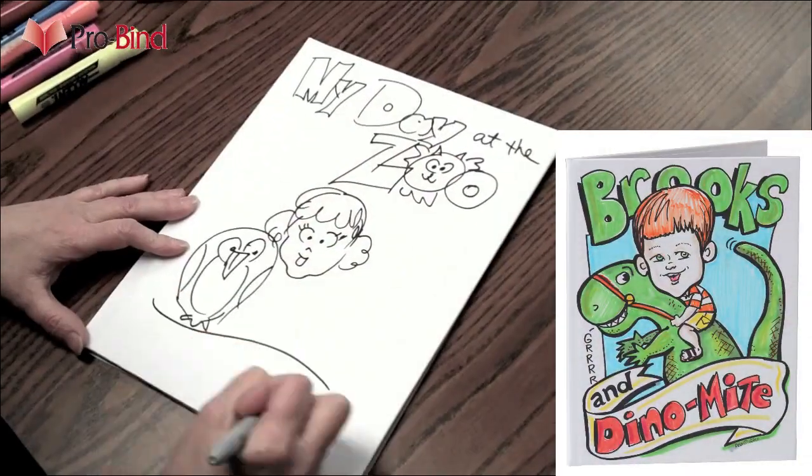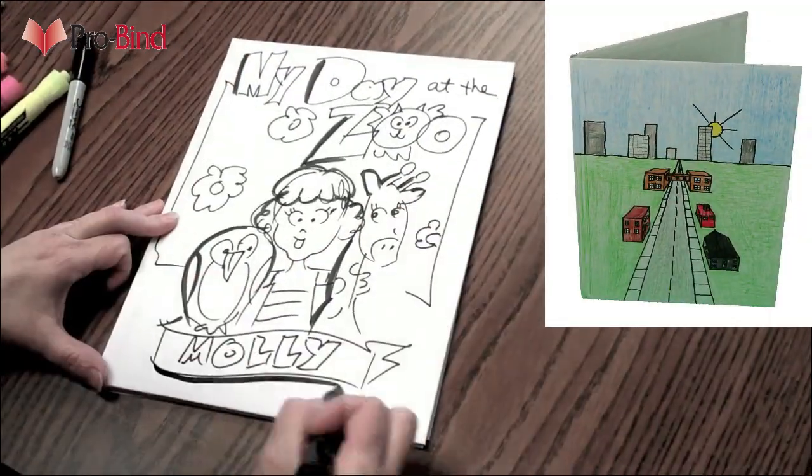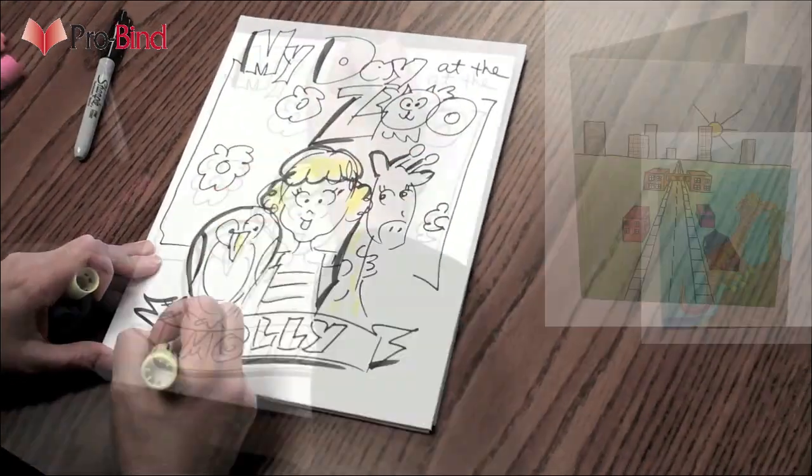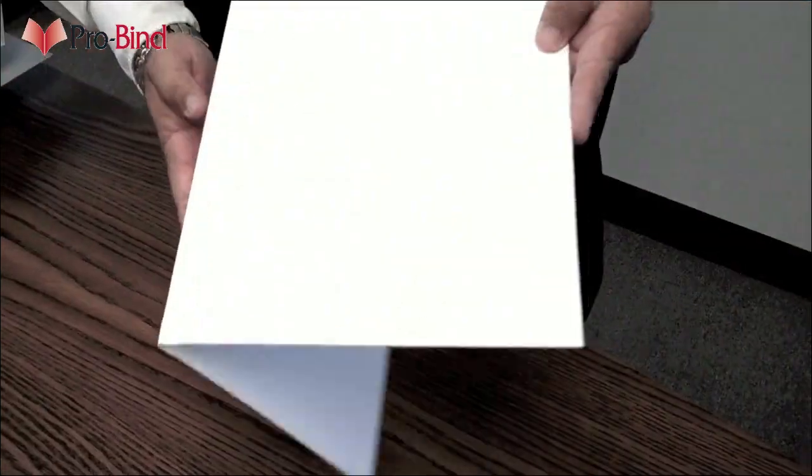Literally, from cover to cover. With the ProBind thermal binding system, your institution or school can do such a thing for your students. These blank, hardbound books have endless possibilities. This is Create-A-Cover. With a quick and simple process, Molly's trip to the zoo becomes a book.